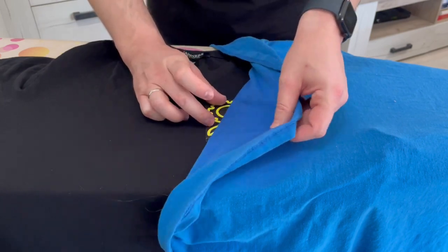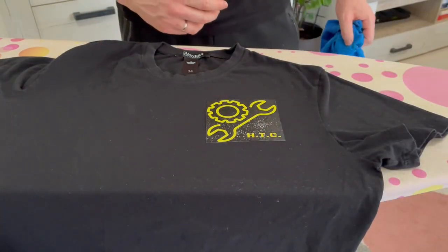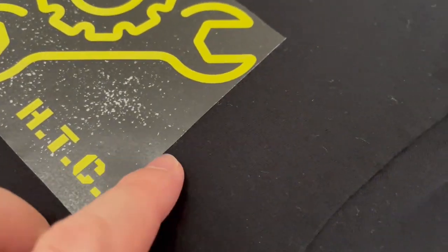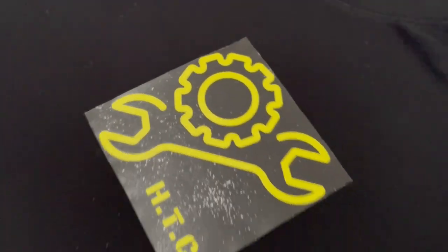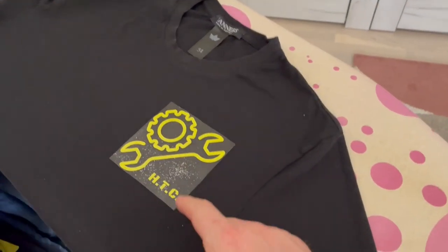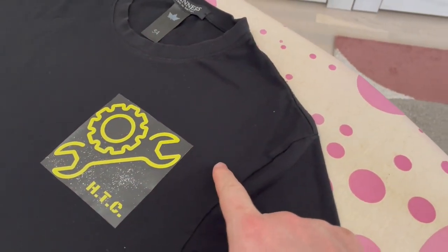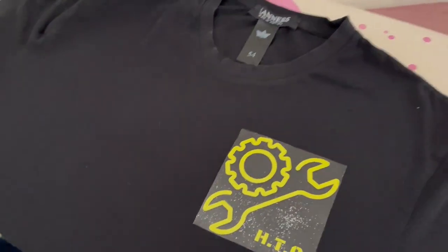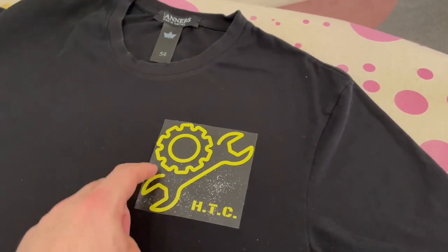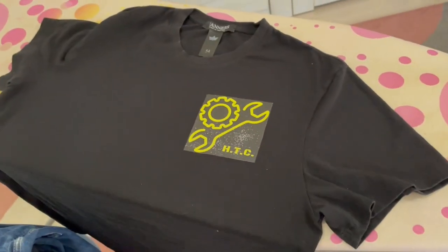Iron over this fabric for one to two minutes and after that your image should be glued to the t-shirt. Check the corners to see if the sticker is glued everywhere. It looks pretty okay. But as you can see, if your image background color doesn't match the shirt color, there will be a noticeable square with the sign in it. It works but it is not a perfect option.